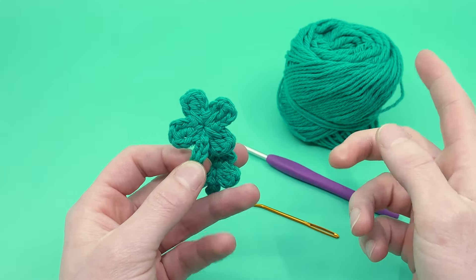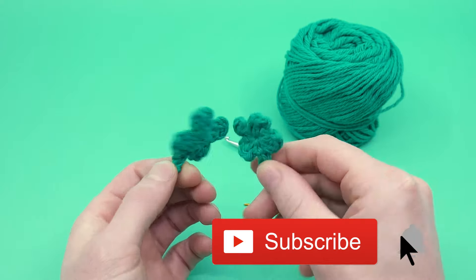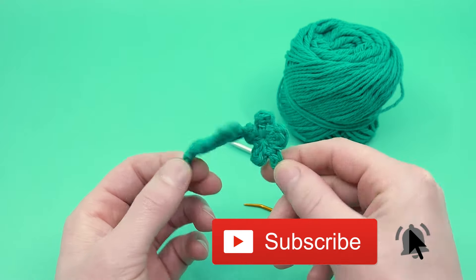But before we go there, if you like this video, please like down below, subscribe to the channel, and push notifications so you don't miss it when we come out with new videos. I also have a left-handed version of this video available too.